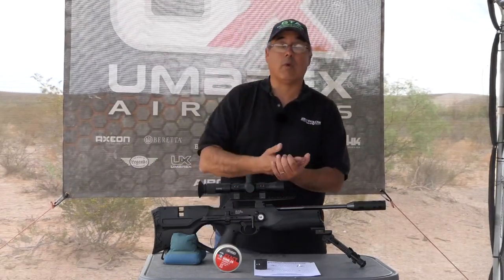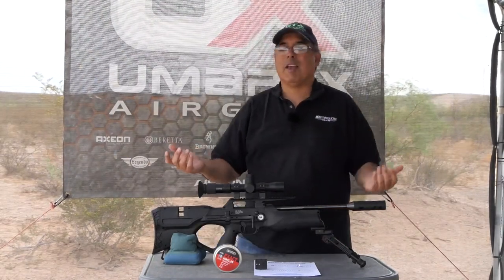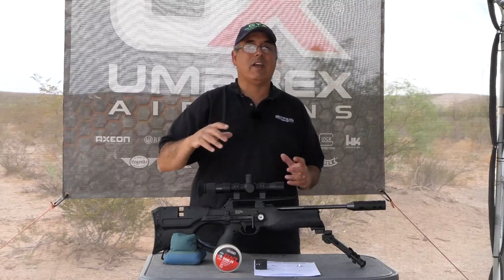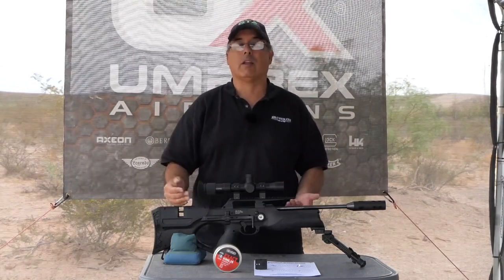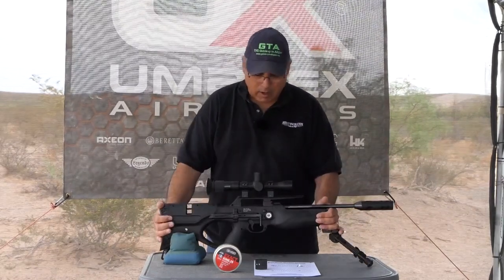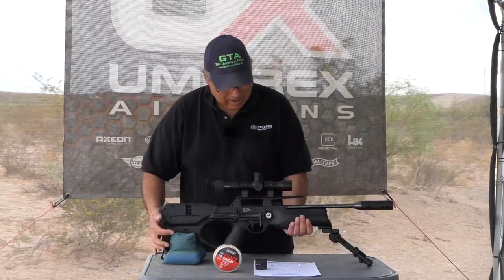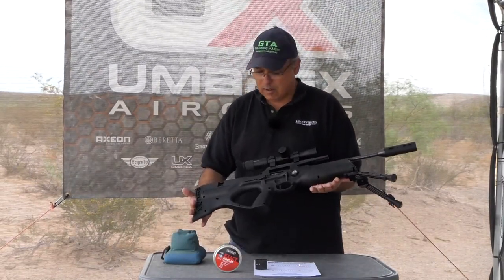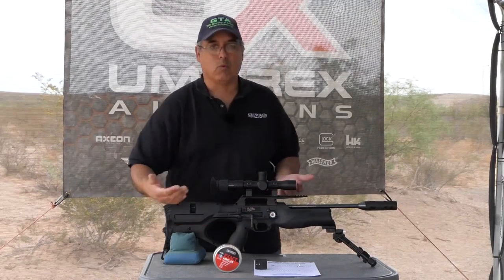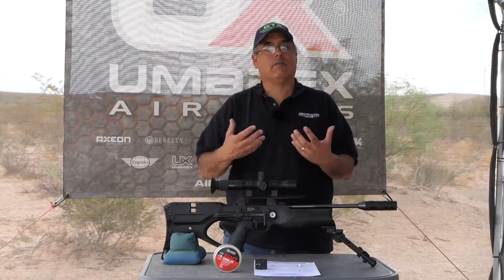The Walther Reign is not regulated. I know — immediately people go, it needs to be regulated. Well, yes and no. I don't think it needs to be regulated. If you know where you need to be in your shot curve, you actually get some really good results without a regulator — we'll get to that in a bit. It is very lightweight and compact and I love the form factor. The way they've brought the cocking lever up here, it's got a really nice cocking action. It's not hard to cock, it's not hard to set back — just very comfortable.